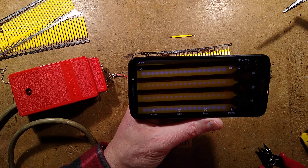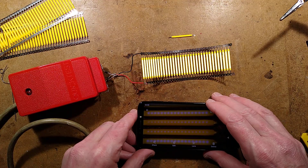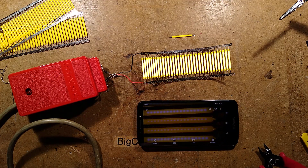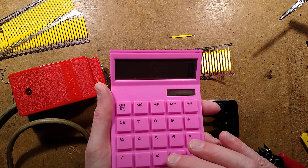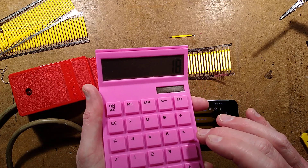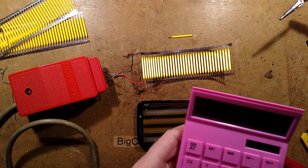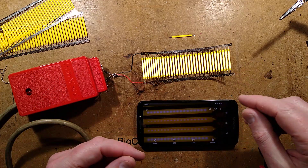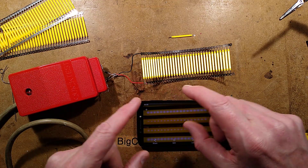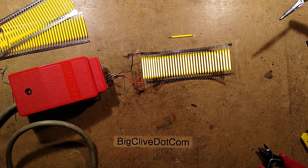That's less than I was expecting, but it is interesting. The voltage at full current will be different — typically 3 volts per LED at full current, so 18 times 3 volts equals about 54 volts per filament. That's interesting because in some of the American 120-volt fixtures it would allow two of these filaments to be used in series.